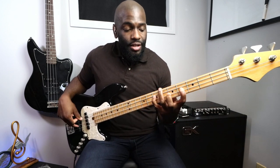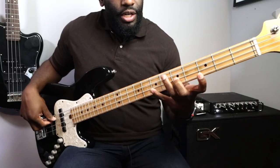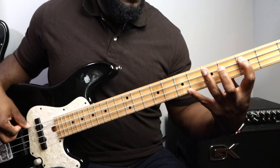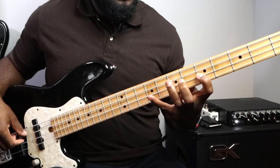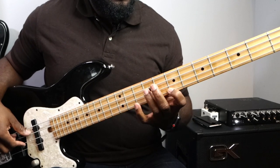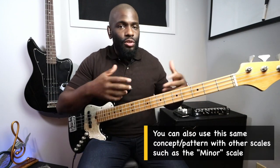Now let's take it a step further — let's play four notes on one string and do the same exact exercise. So instead of three notes per string, we're now playing four notes on a string using the same exact concept. I'm going to show you first and then we'll go through it.